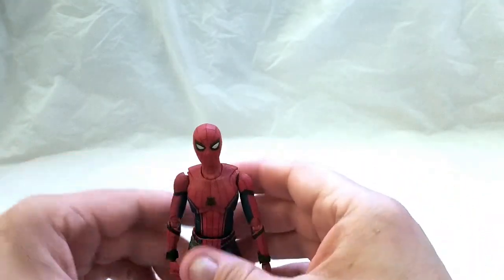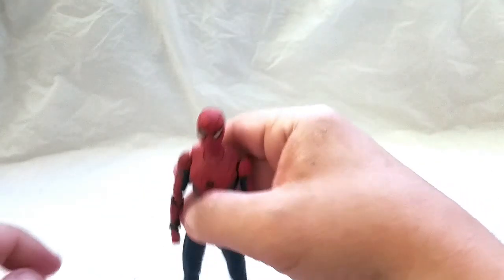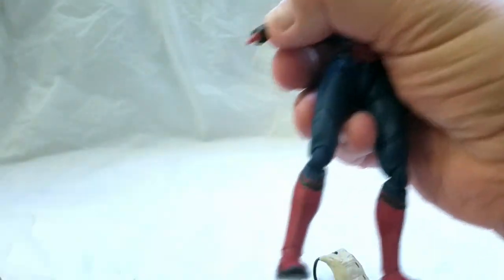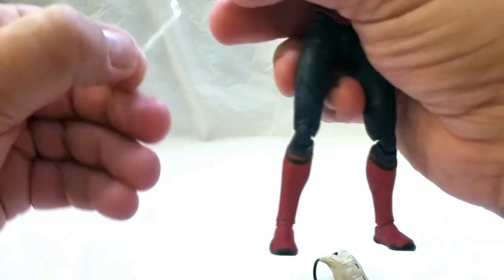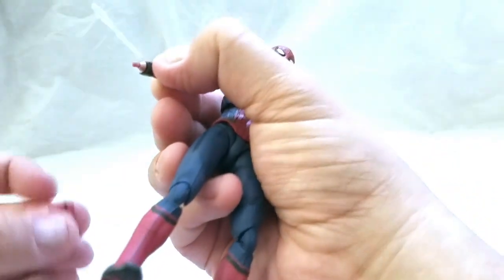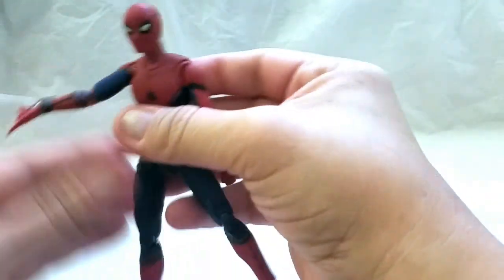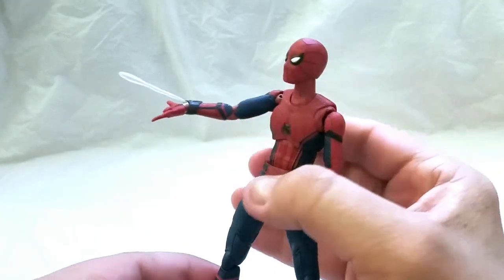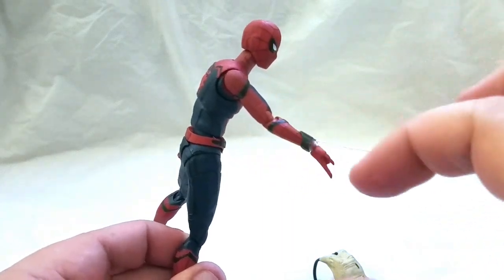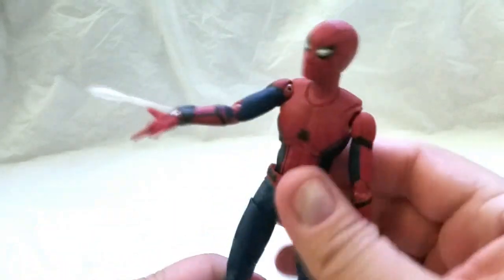Spider-Man looks pretty good with the new eyes. If you want Spider-Man to thwip, basically unplug his hand, make sure you got this piece lined up properly with the web — we'll use the shorter one — take the proper thwipping hand, and there you go, it looks pretty good. Just make sure the web shooter is lined up to make it look proper.